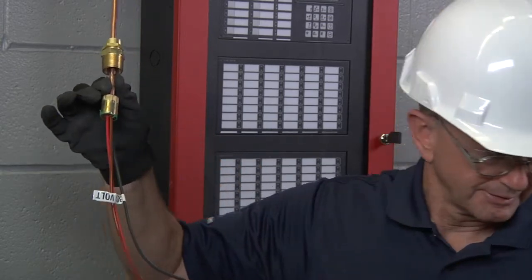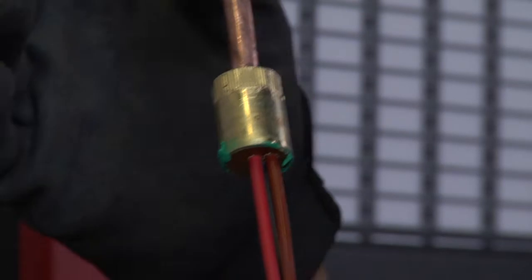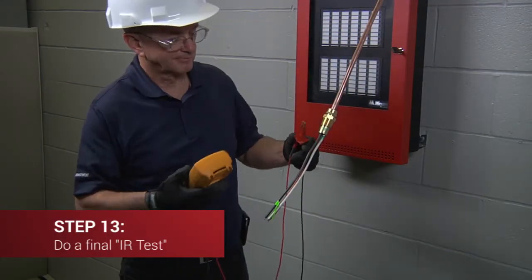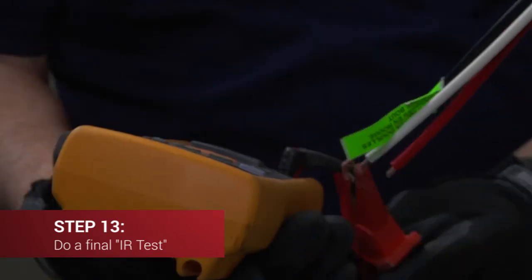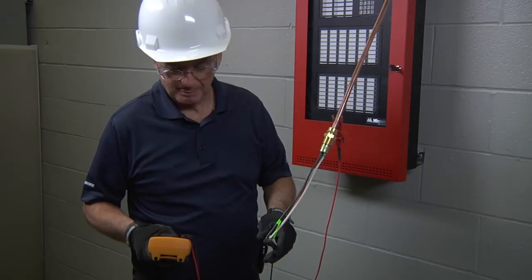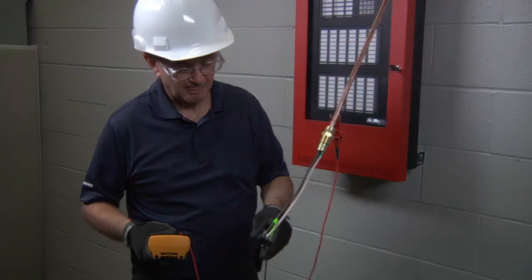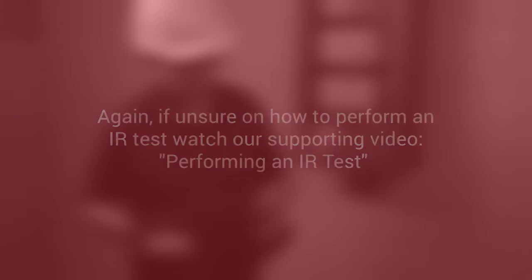It is normal for mastic sealing compound to squeeze out the side of the pot, so just clean it carefully. To end the termination, test the insulation resistance of the cable once again with the megohmmeter set to 500 volts DC to ensure that the cable has been terminated correctly. If unsure on how to perform an IR test, watch our supporting video on performing an IR test.